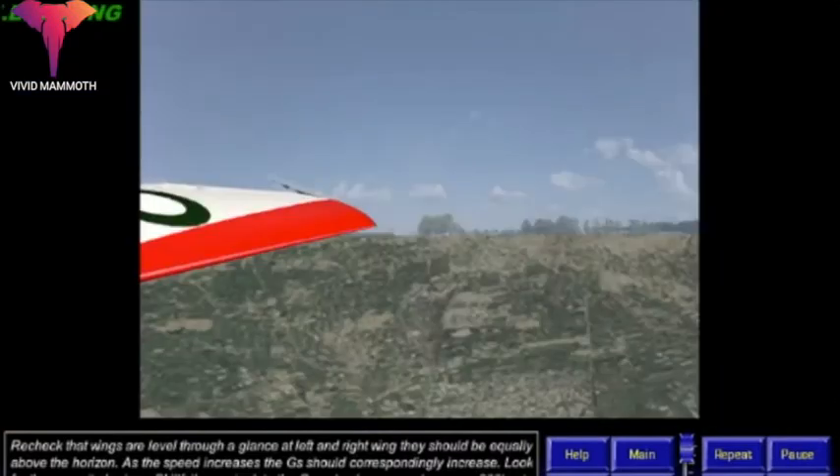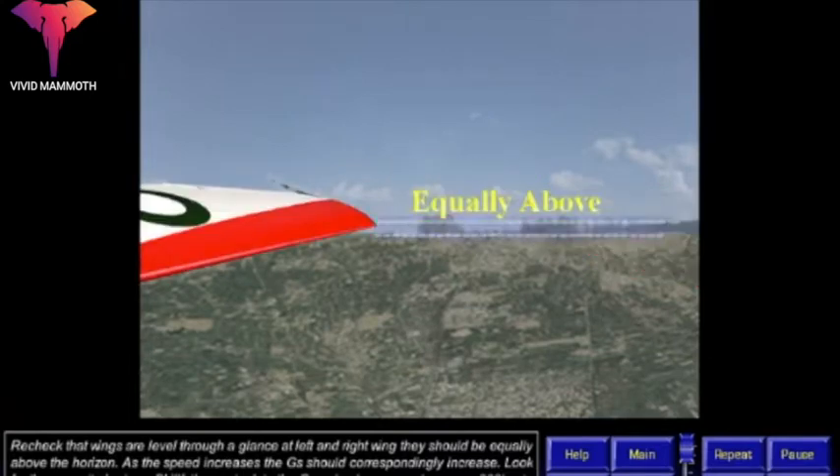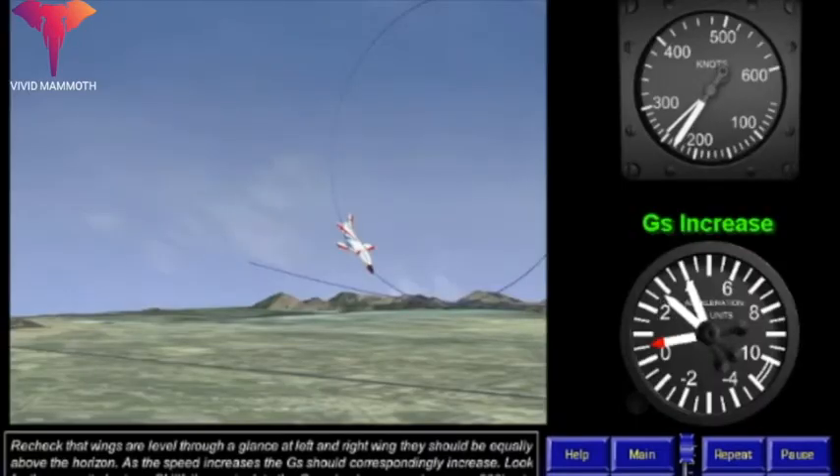Reference the point, aiming to come out of the loop in the direction of starting the loop. Recheck that wings are level through a glance at left and right wing — they should be equally above the horizon. As the speed increases, the Gs should correspondingly increase. Look for the opposite horizon.